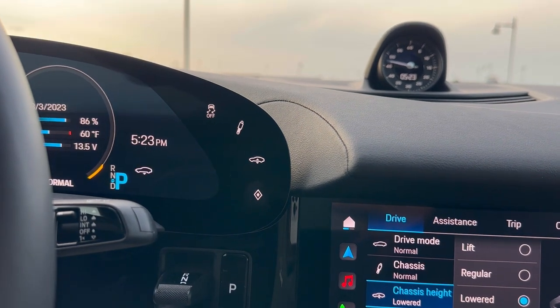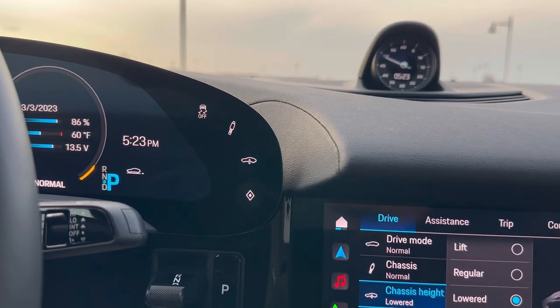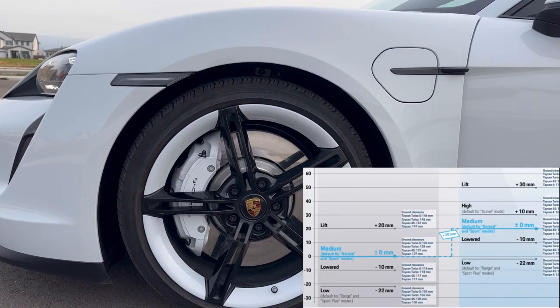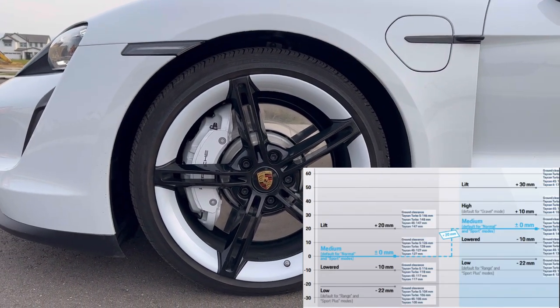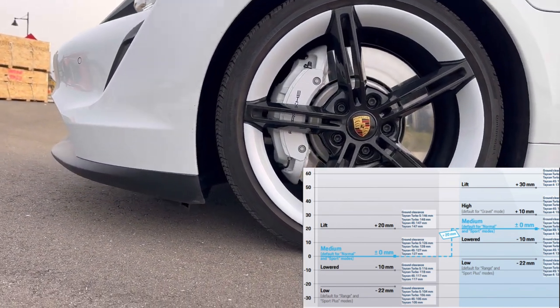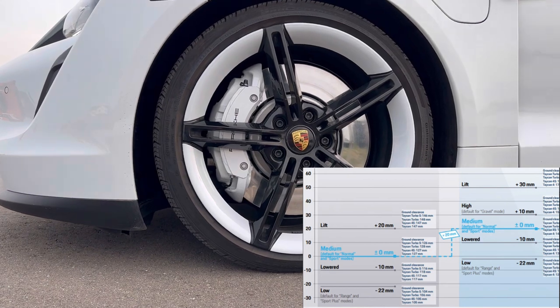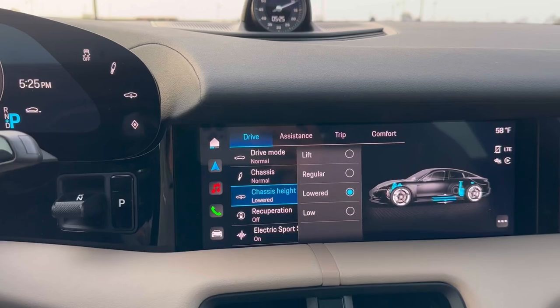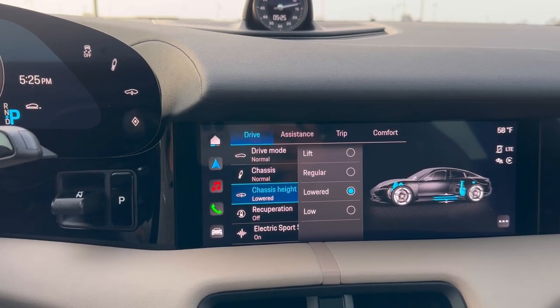Coming back in the car, let's select the lowered option. If I select lowered, the car goes down more. Let's go out and check the height of the car. This is the lowered mode — it takes the car a little further down to about 117 mm from the ground, but the car is pretty efficient on this setting as well.